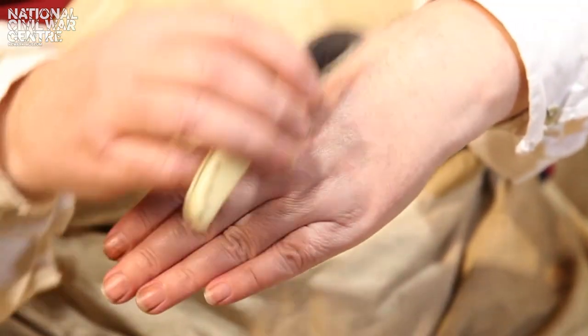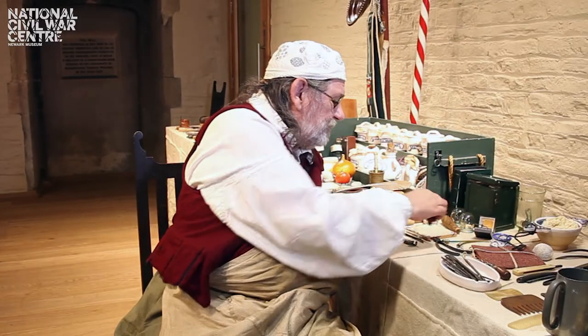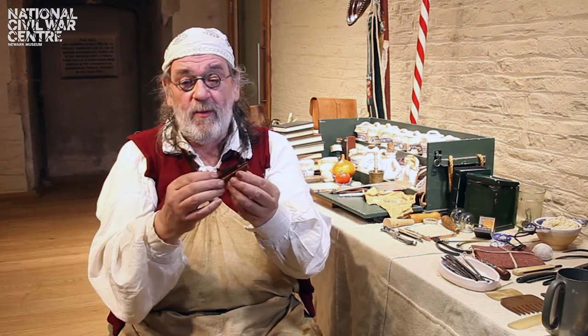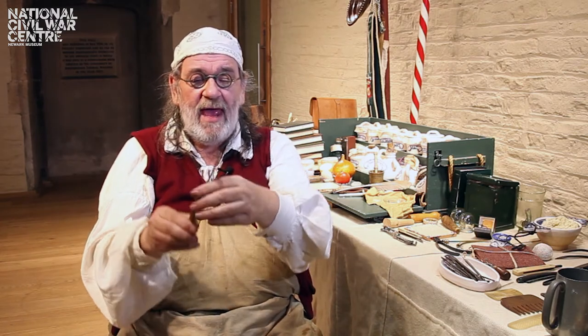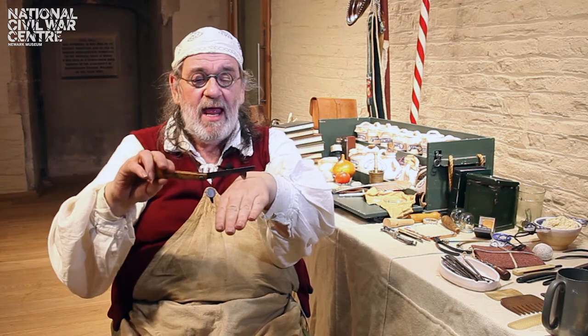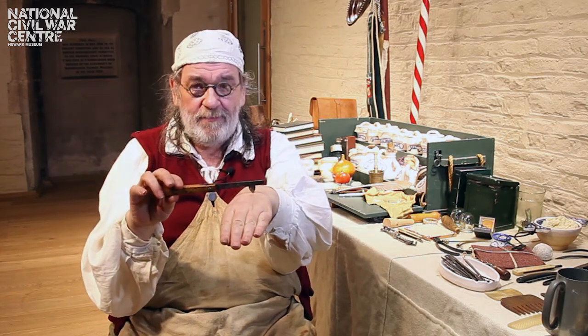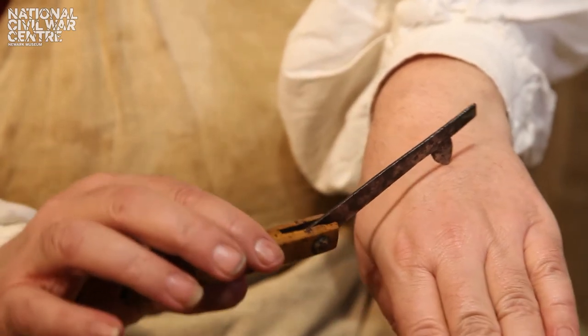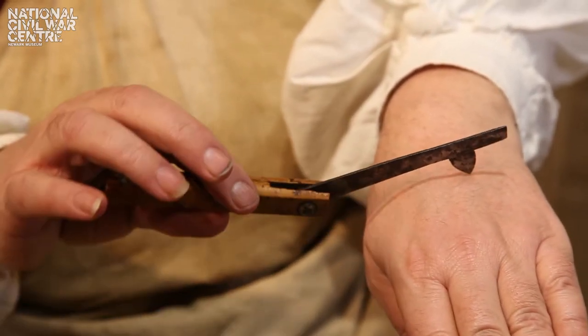My personal favourite is one of these. What you do is you get the blade — usually I use the big one — you lay it on the area you want to bleed and then you hit it with a hammer. That way when you twist the blade you can control the bleeding a bit like you would a tap.